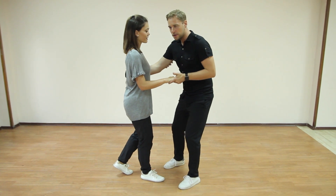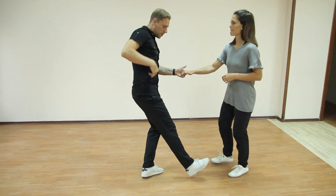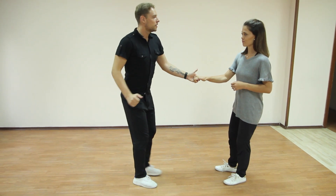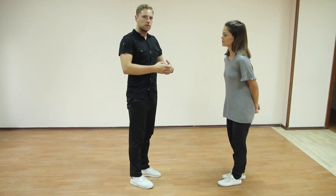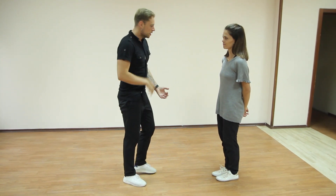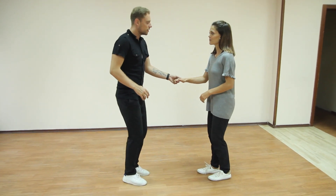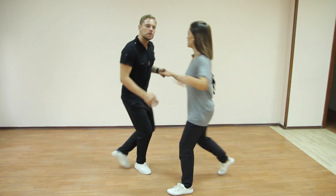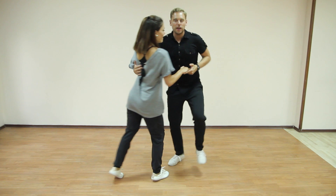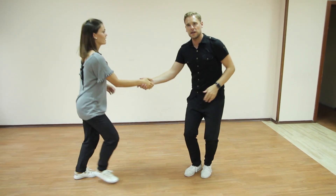From here, I do a rock and go. Rock and go. And change weight, kick. And change weight, tap. This is 1, 2, 3 and 4, 5, 6, 7 and 8 and 1 and 2. So we just do a normal swing out for me. 1 and 2, 3 and 4, 5 and 6, 7 and 8 and 1 and 2, 3 and 4, 5 and 6.